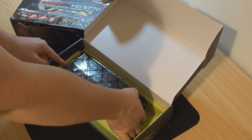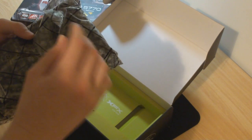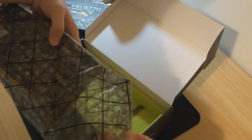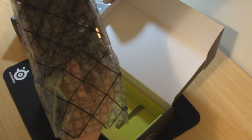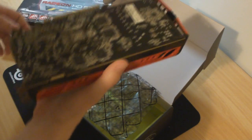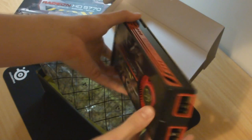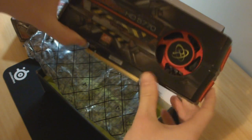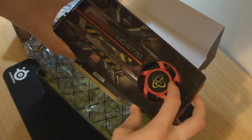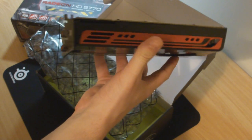Here is the actual graphics card. It's extremely solid. You've got the chipset on the back there. It's presented with this awesome looking Radeon 5770 design, with a cool looking fan as well. When it's sitting on the side of your computer it's going to look extremely mean.